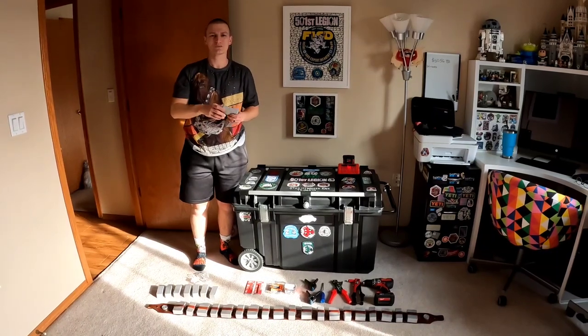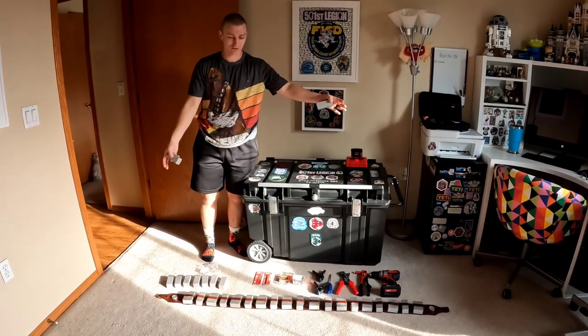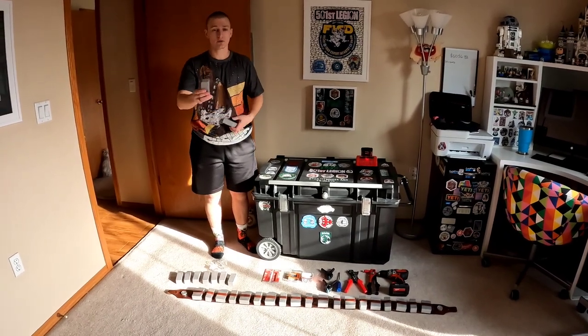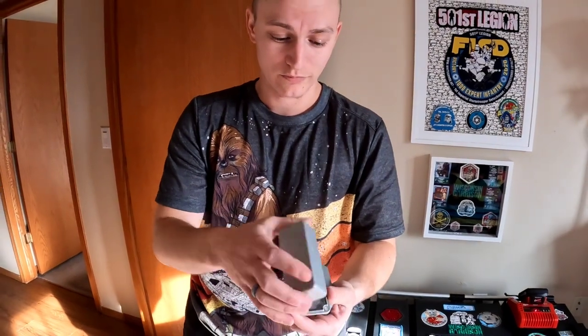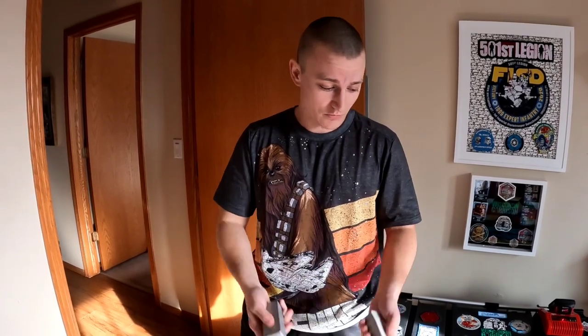Hello everybody, I'm Caden and I'm with Adventures of the Stormtrooper. I have a Chewbacca and I'm upgrading my belt boxes from the resin ones to the metal belt ammo boxes. I thought I would show you how I'm going to do that, because I had a lot of questions and thought maybe a video on it would be helpful for future Wookiees looking to upgrade their bandoliers.